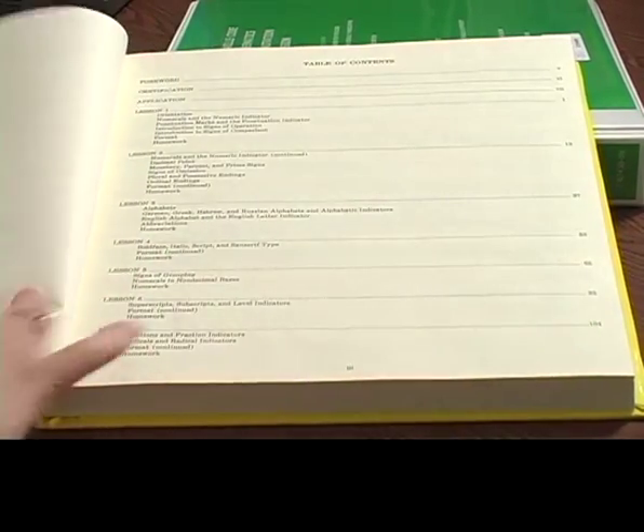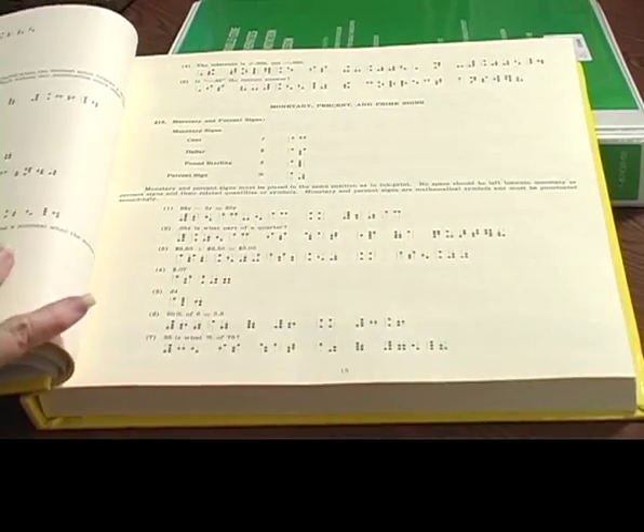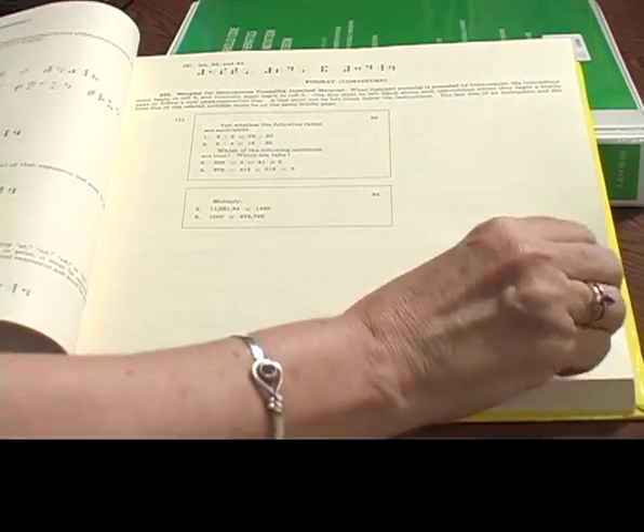You're probably thinking this looks exactly like the green book — and it does. It corresponds very much with that, so if it references something in the green book, you'll be able to find it.